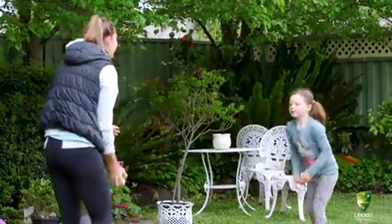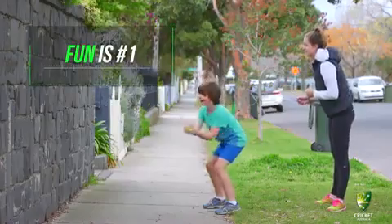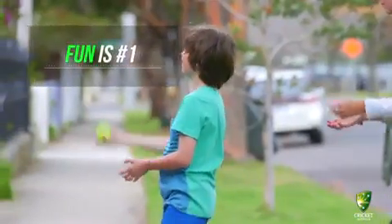Remember, activities don't have to be complicated. Keep your instructions simple and make sure fun is always the number one priority.